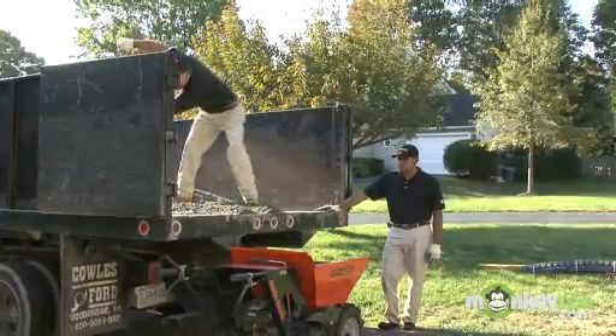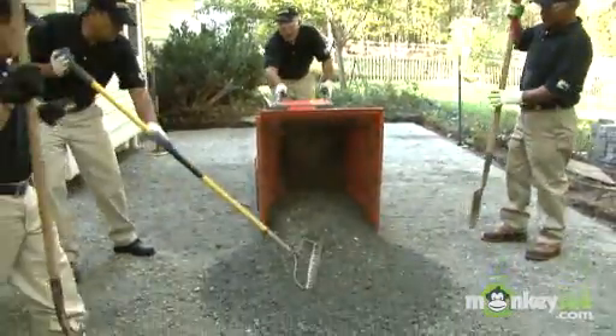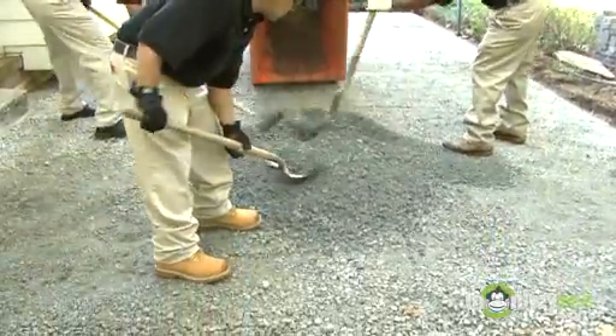This is the most important step of your installation. Like any building project, it's only as good as the base that it sits on.